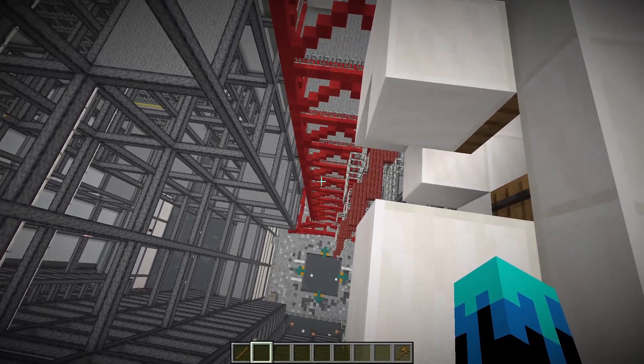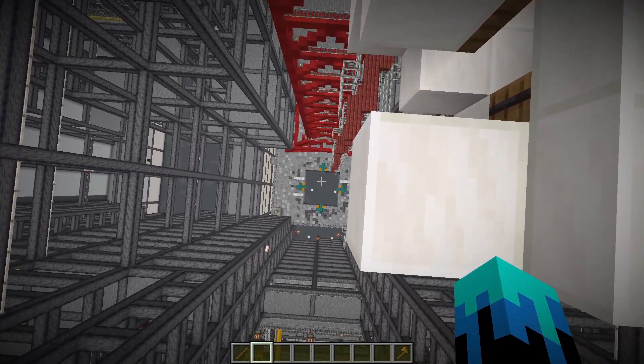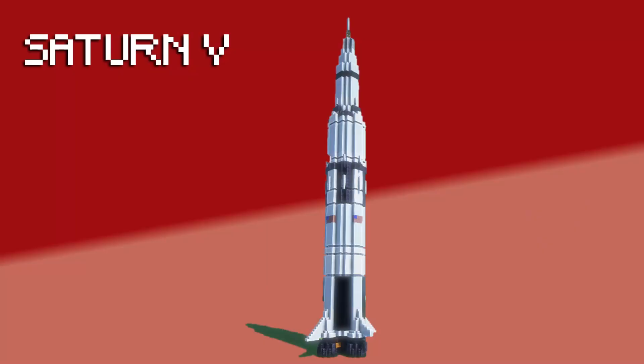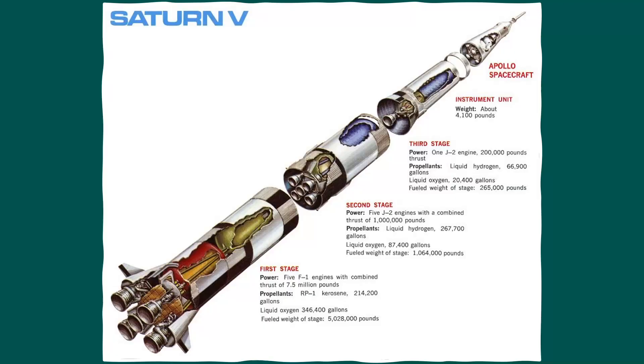The mobile launcher is looking great — let's turn our attention to the rocket, which is the Saturn V. The Saturn V is the most powerful rocket ever built. It was designed during the Apollo program and weighs around 2.8 million kilograms. The rocket is comprised of three main stages.